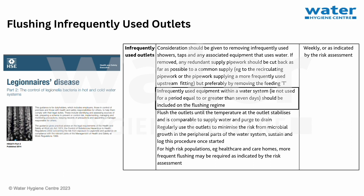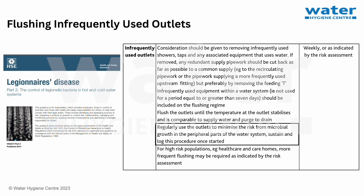2. Infrequently used equipment within a water system — i.e. not used for a period equal to or greater than seven days — should be included on the flushing regime. 3. Flush the outlets until the temperature at the outlet stabilises and is comparable to supply water, and purge to drain. 4. Regularly use the outlet to minimise the risk of microbial growth in the peripheral parts of the water system; sustain and log this procedure once started.